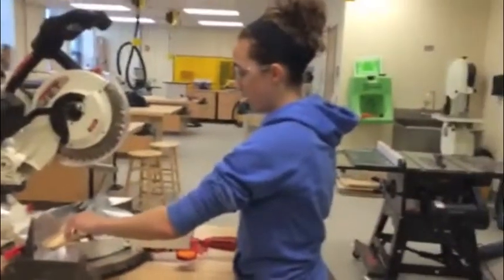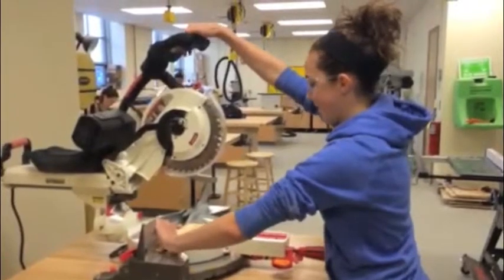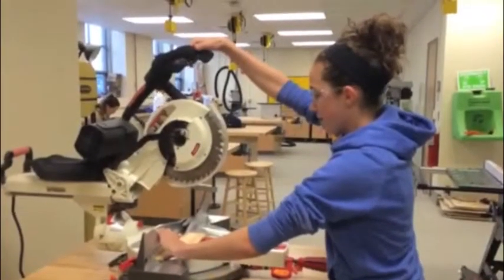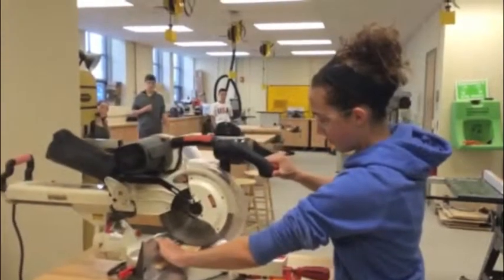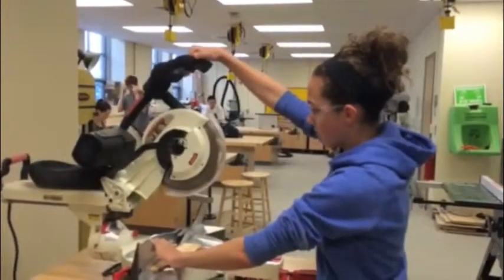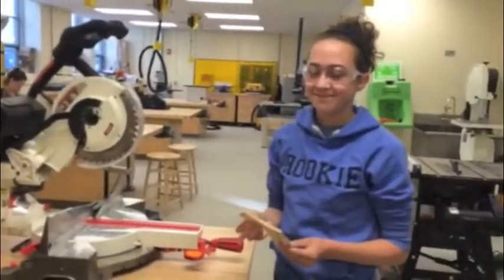Keep your hands away from the blade and hold or clamp the piece you are cutting firmly. Make sure to wait until the blade has stopped moving before you move your material. Don't use the machine if it looks damaged or broken. Do not put too much pressure on the machine, and do not walk away from the machine until it has stopped completely and been unplugged.